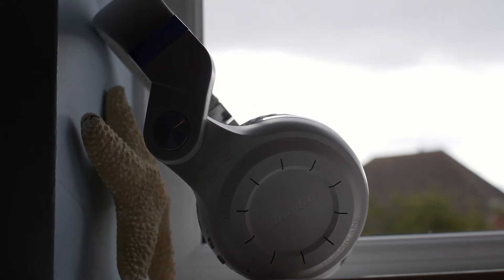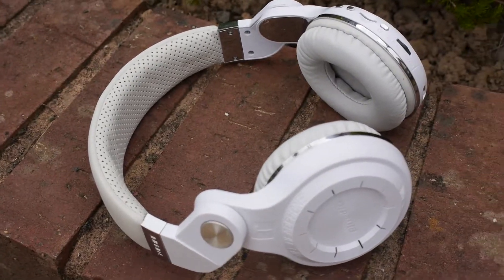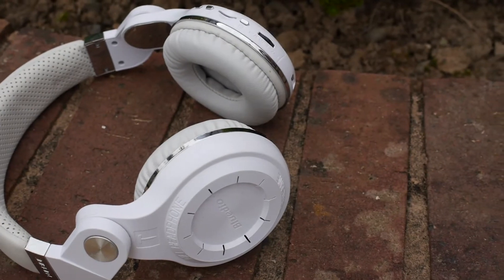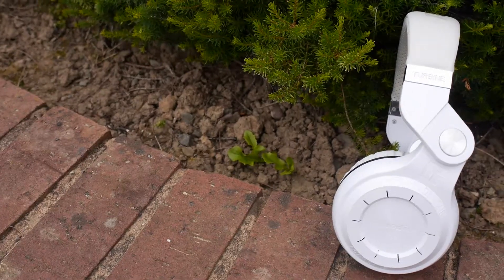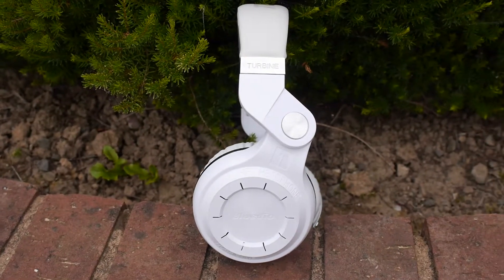The design is okay however, and I really like the variety of buttons on the right earcup. The cups of these headphones swivel — I think it's for DJ use, although Bluedio themselves never stated this. The headband is adjustable for larger or smaller heads and the earpads are replaceable if they ever get a bit worn out. Coming in at just around $25, you shouldn't really expect much from these headphones in any area, especially the build quality.